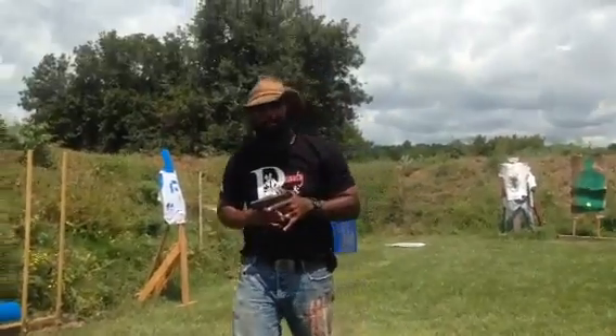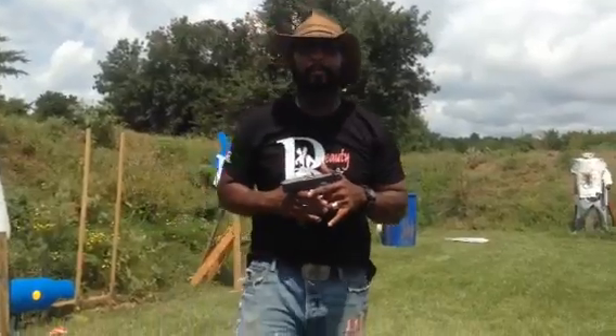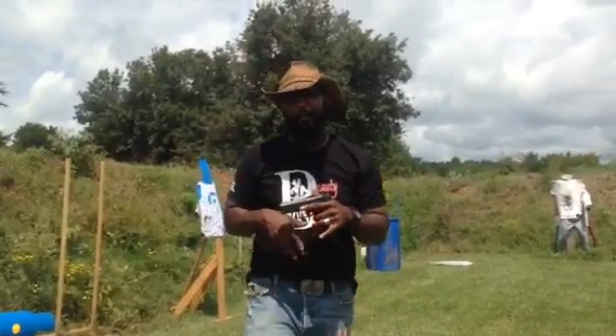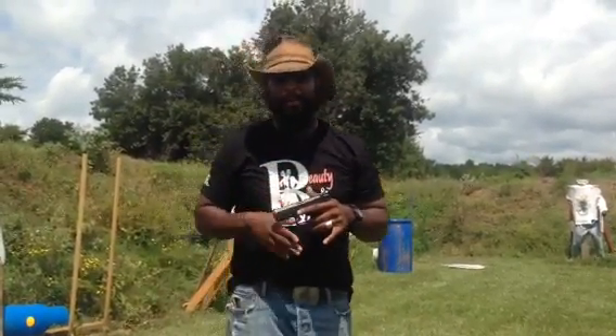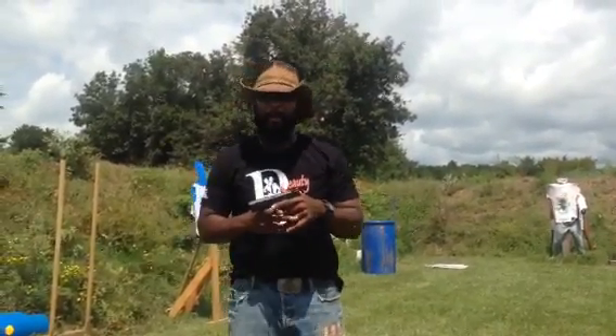So you ask me, is this gun fresh out of the box, combat ready? Let me just tell you in Texas speak — hell yeah, y'all. Combat ready.